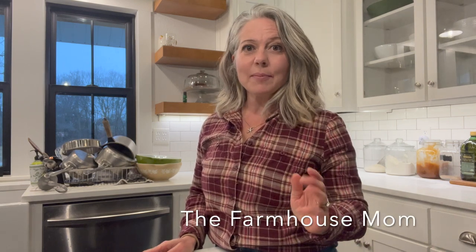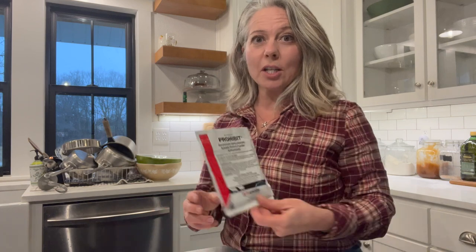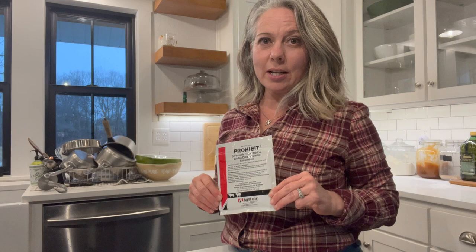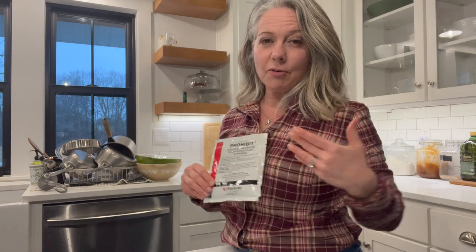Hey guys, it's Stephanie from thefarmhousemom.com and today I'm going to show you how to mix prohibit for goats. I will put a disclaimer on here — this is how I do it for my goats. I'm not saying that you should do it for your goats, but this is just what I do.